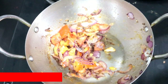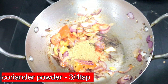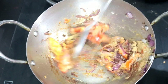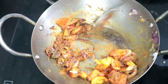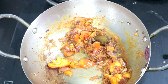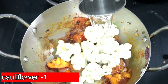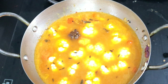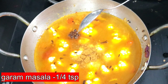A teaspoon of turmeric (manjal). A teaspoon of salt — about 3 teaspoons of salt. Add all the flavors of the masala. Add the cauliflower and the flavor of the garlic. If you want a good consistency, you can make a good consistency. Now I will add a teaspoon of garam masala.